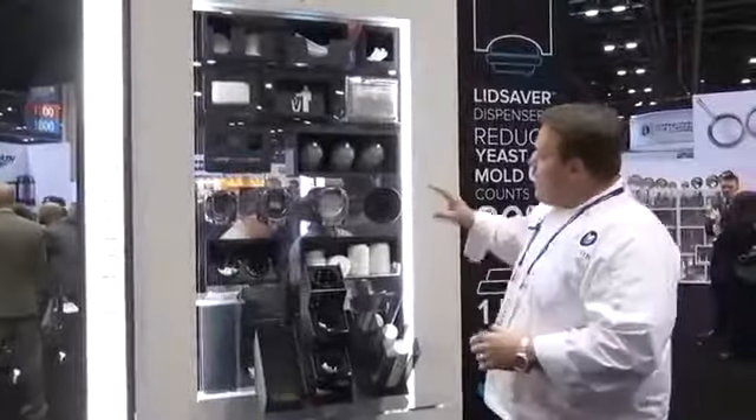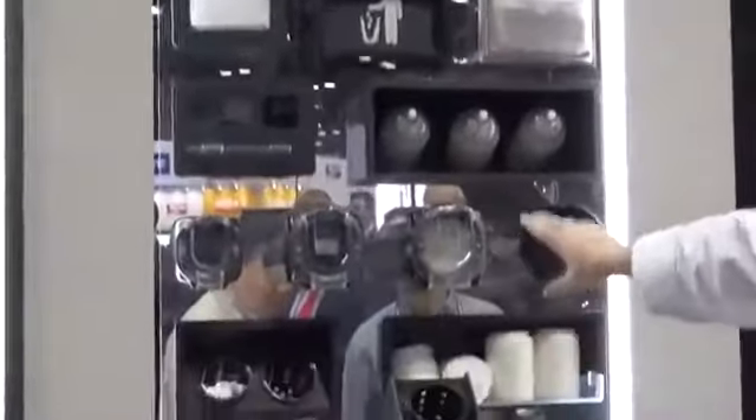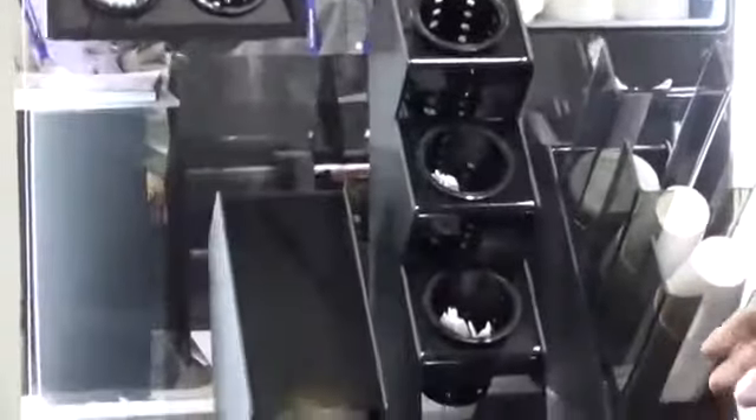Everything from our paper goods, lids, cups, our lid saver line, and then again on the countertop — the most complete line in the industry.